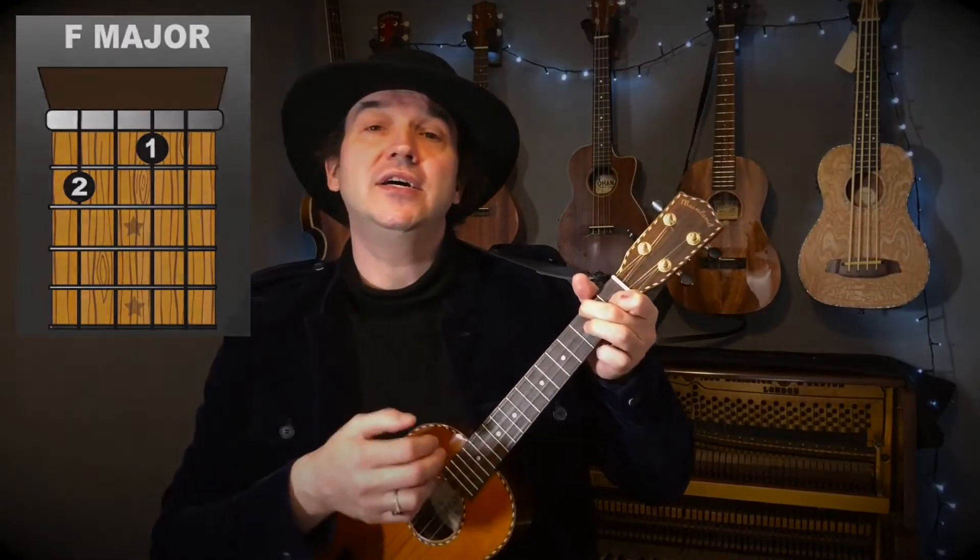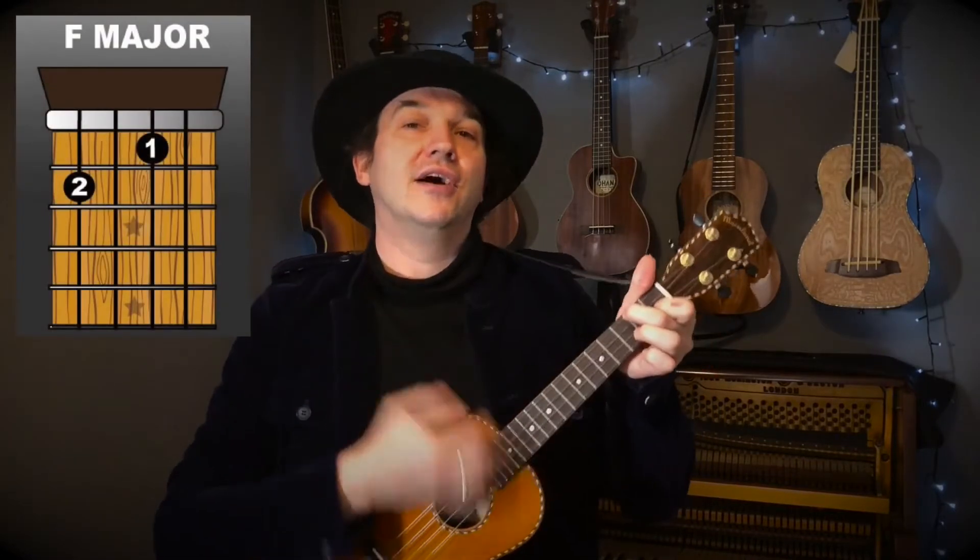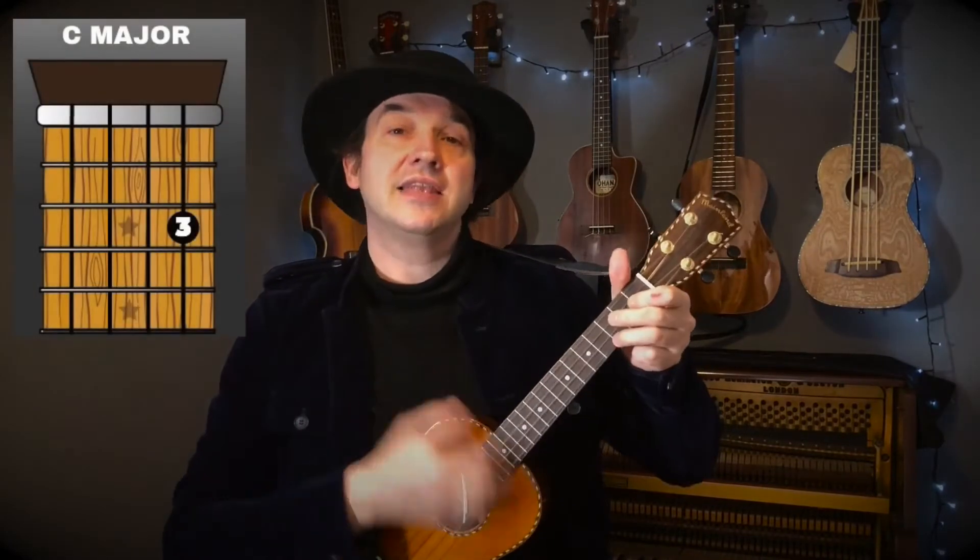Now we're going to go into the chorus. Starting on F major: 'Alive, alive-o,' then to C: 'alive, alive-o,' crying back to F: 'cockles and mussels,' then back to C: 'alive,' then F: 'o.'